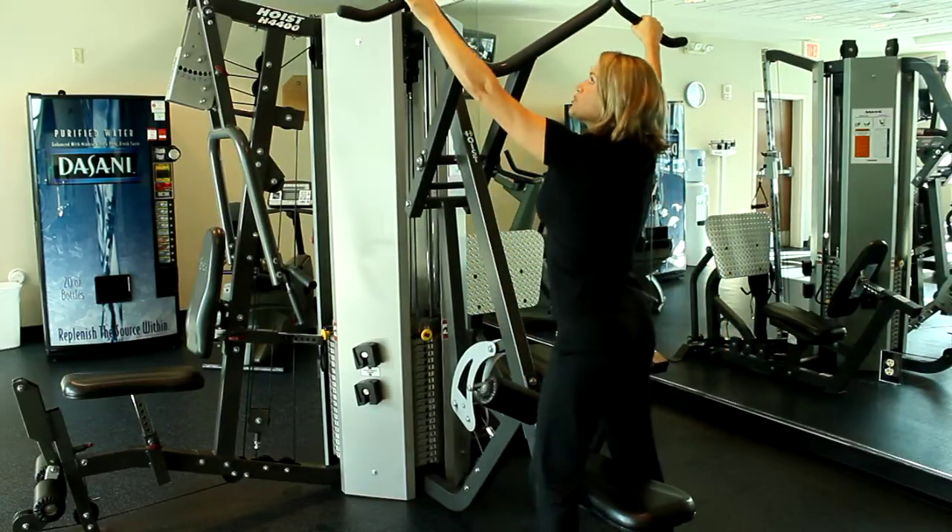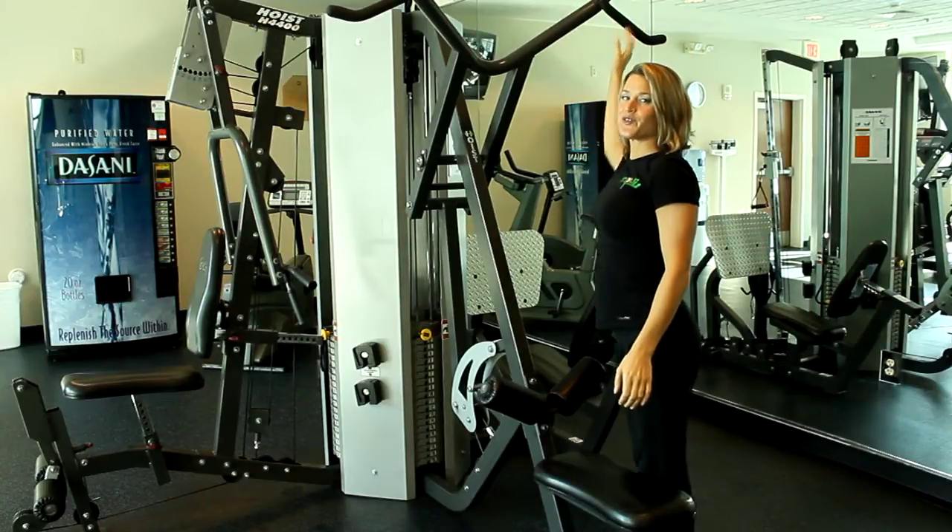This is how to use a lat pulldown machine. Thank you for watching this instructional video. Have a great workout.